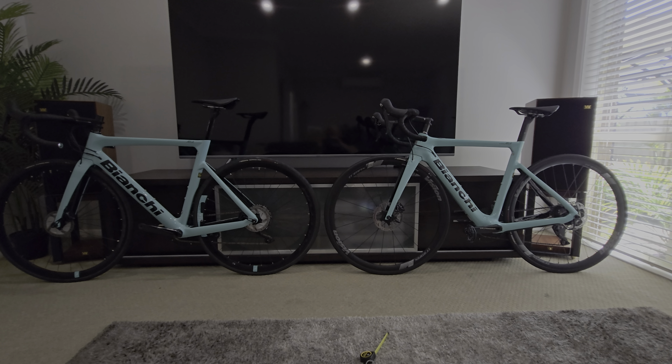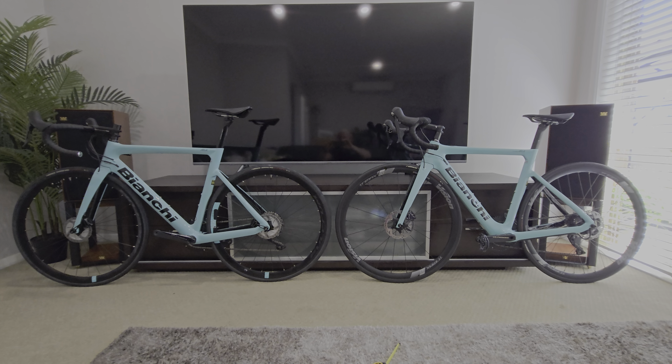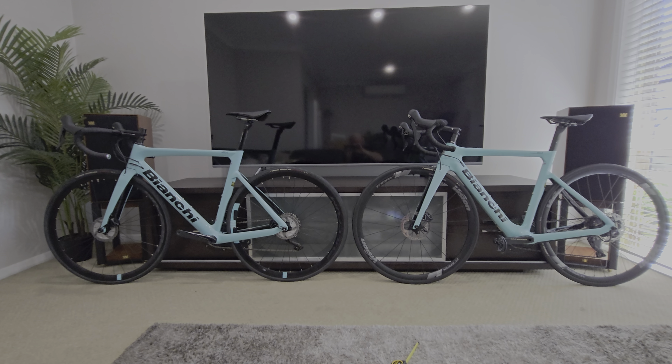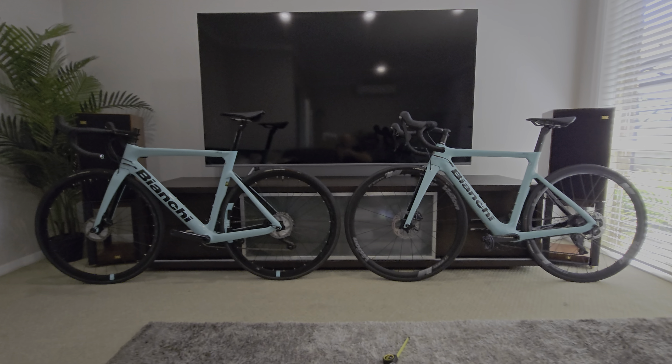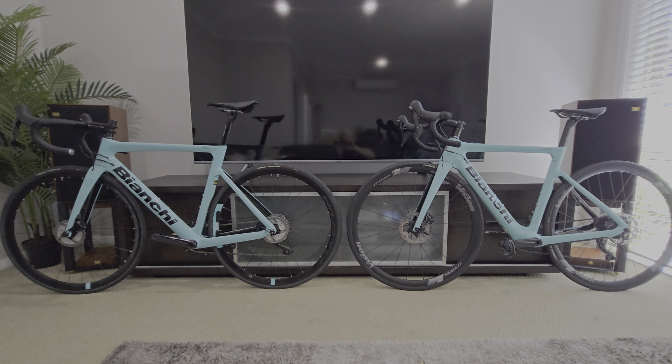So that's the E-Road versus the Aria Disc side by side. I reckon they're just the best looking bikes. I really enjoy the Aria E-Road. I'm pretty sure the Aria Disc would have been good too. I've had Giants, Colnagos, Pinarellos, everything — I just love that trademark Celeste colour. I just think they're an absolute ripper.